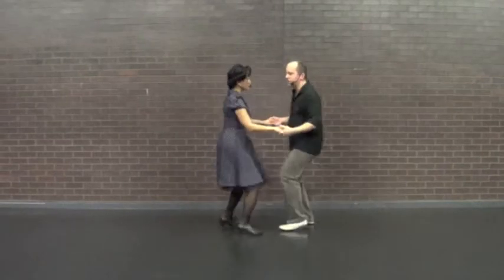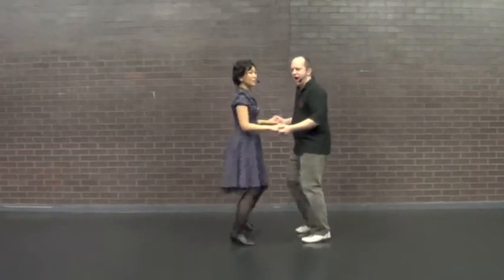From here, we can take it straight back into our hand-to-hand version. We leave you with one final tip: stay relaxed, focus on your partner, and enjoy the music.